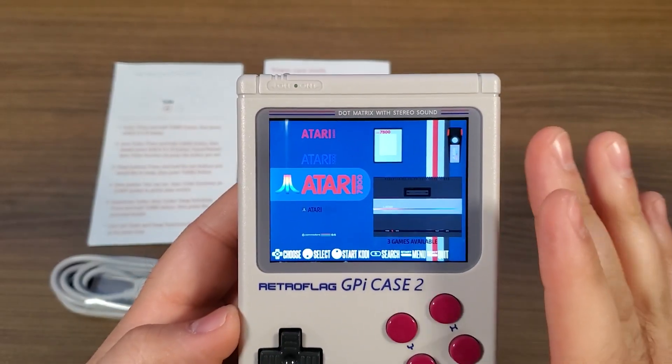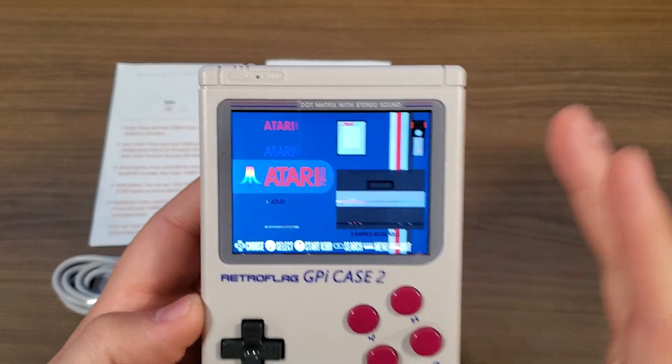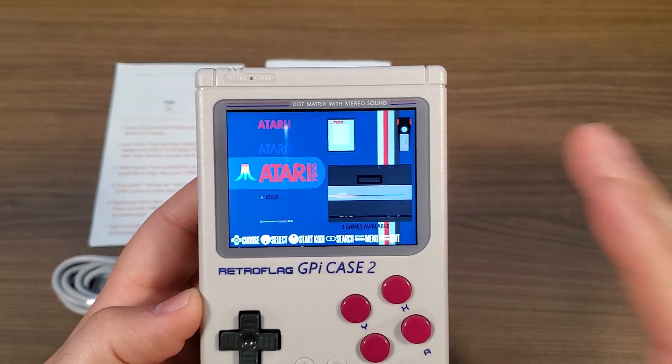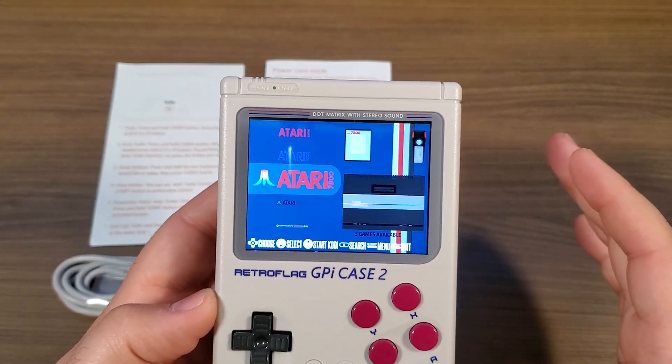I've actually got RecalBox on here, but this is going to be fully compatible with RetroPie, RecalBox — pretty much whatever UI you want to run is going to be fully compatible.